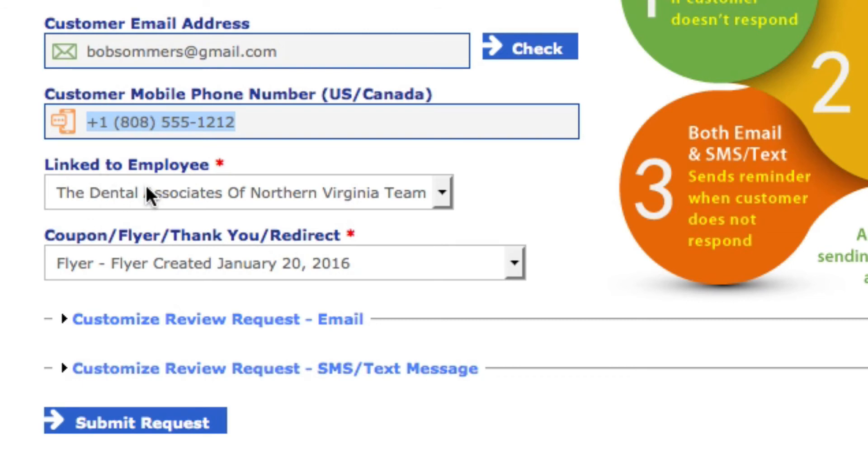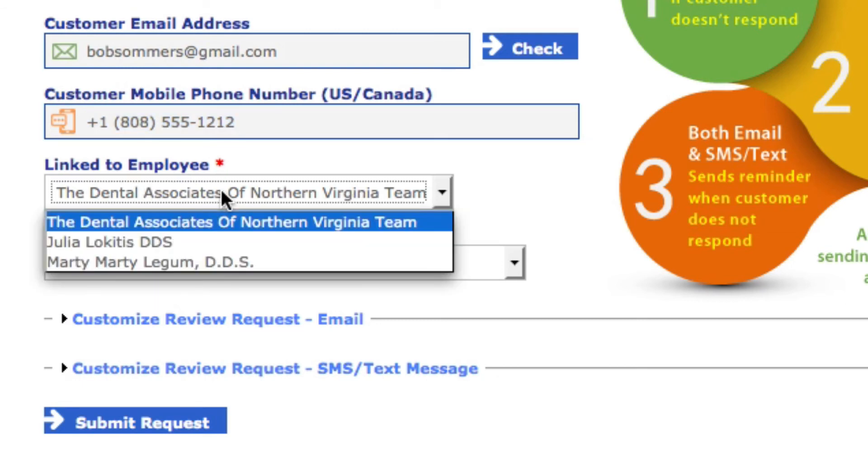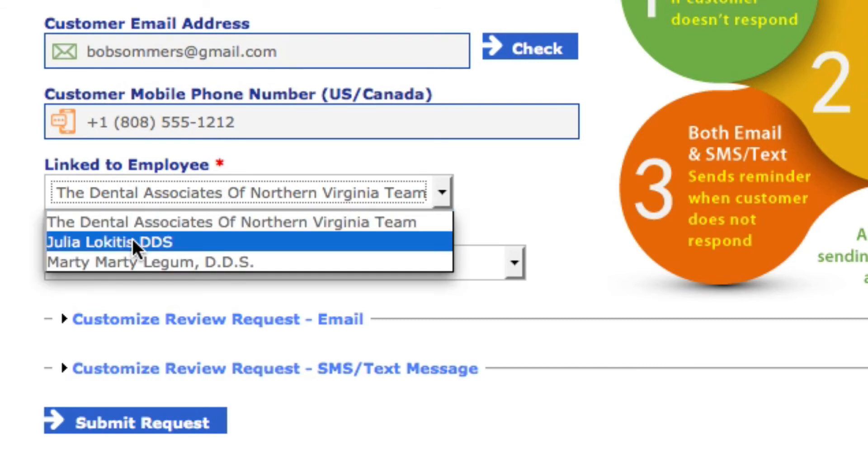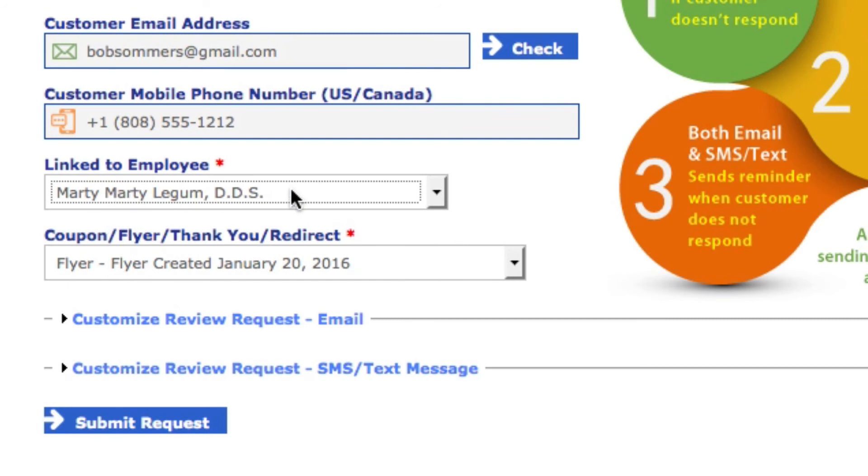The next thing is where it says 'Linked to Employee.' Depending on what system you have, when you click the link you'll have multiple choices. You generally almost always want to select which dentist served that patient. So if it's Dr. Julia, you would select Julia; if it was Dr. Marty, you would select Dr. Marty when you send the review request. You're going to want to make sure which dentist served that particular patient.